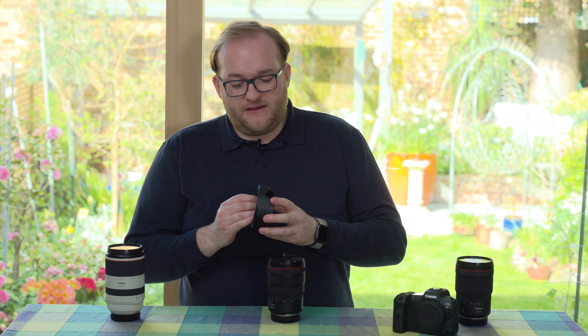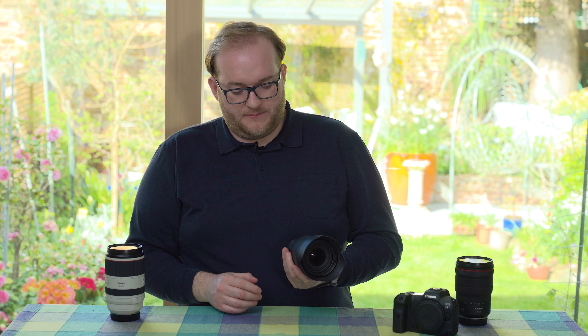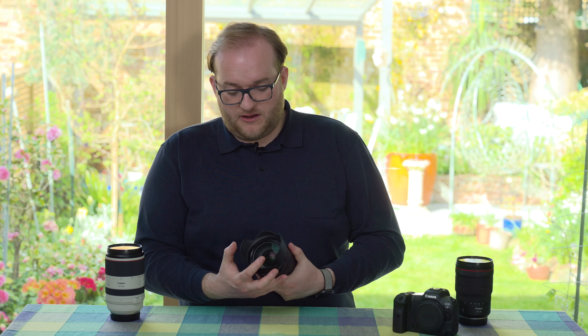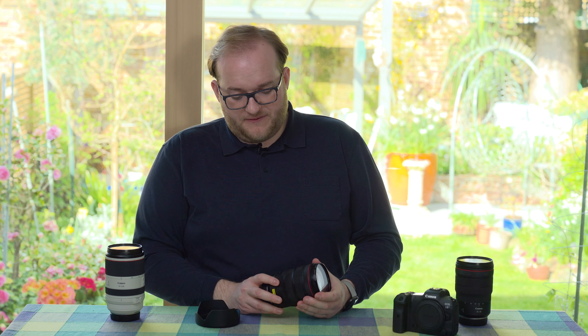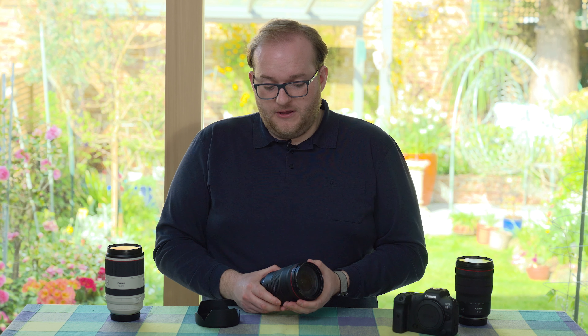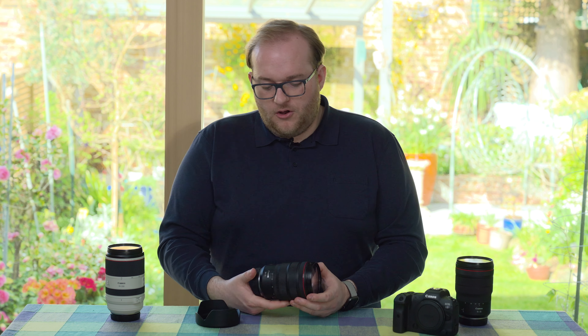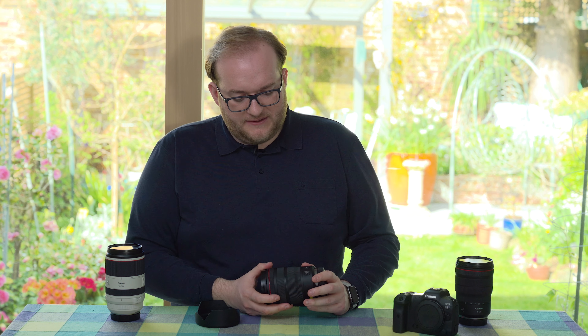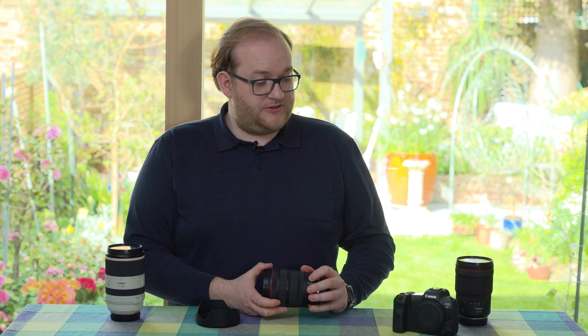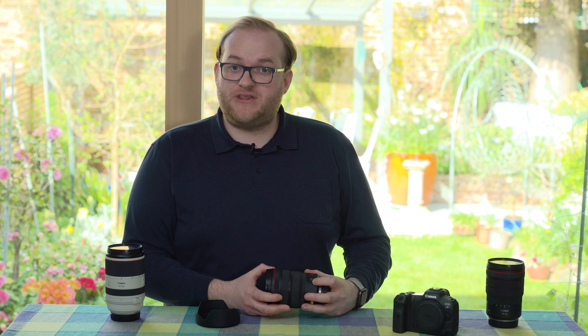It comes with a fairly shallow lens hood and the usual lens caps. In terms of controls, there are a couple of things I really like. There's a lock switch on the side which locks the zoom ring at 24mm — great for travelling when you don't want it to extend. It feels fairly solid and unlikely to extend by itself, but it's good to have that option. On the other side there's an autofocus/manual switch, the same as the 15-35.